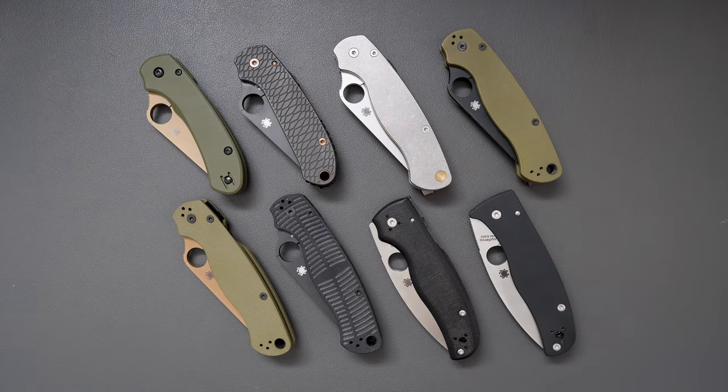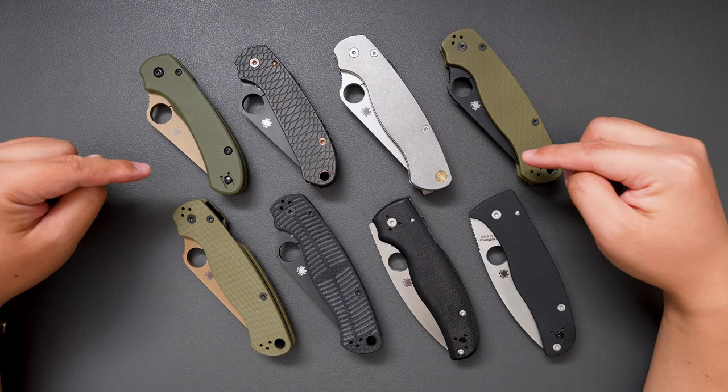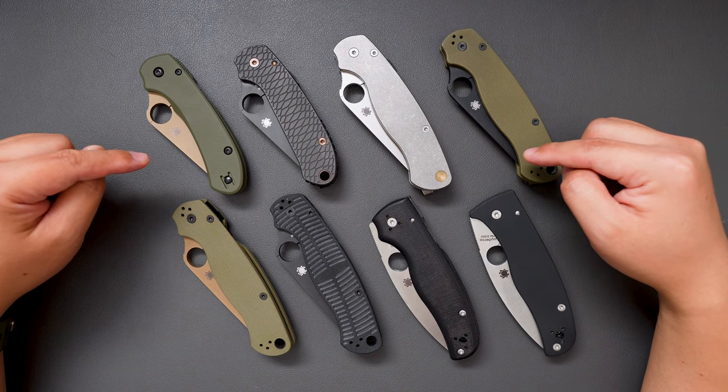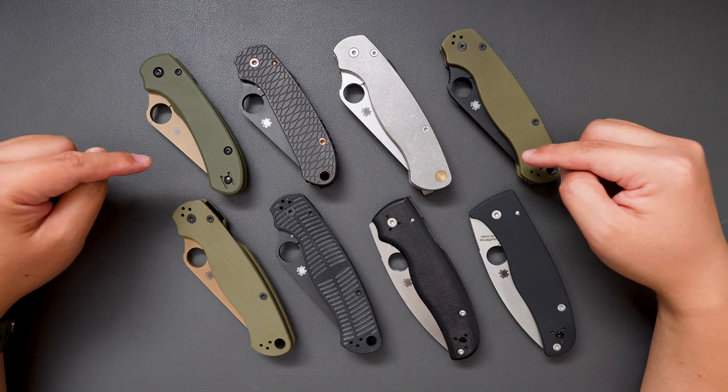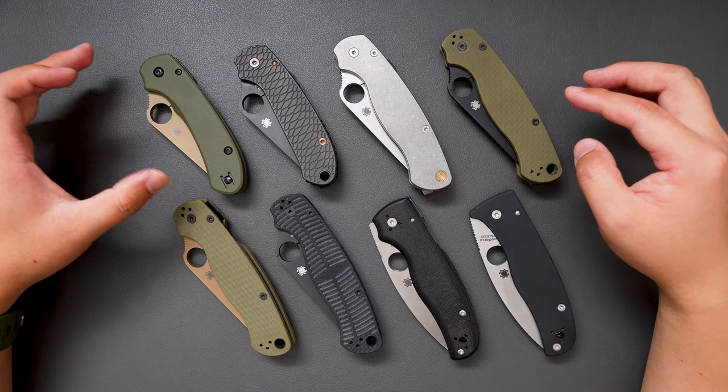Hello YouTube, TJZ here. Today I have a really special video for you guys. As you can see, I have 8 knives on my table. These are all my Spyderco knives in my collection. I'm going to show them to you one by one, and at the end of the video I will tell you which one is my favorite. Let's jump right into it.